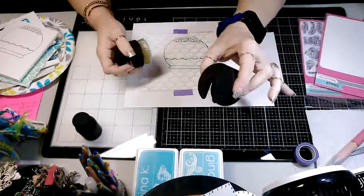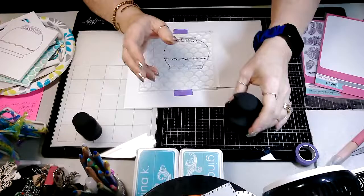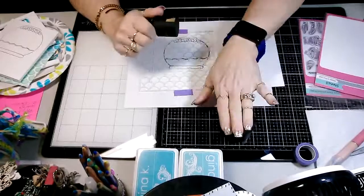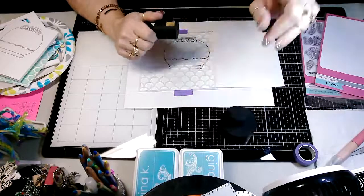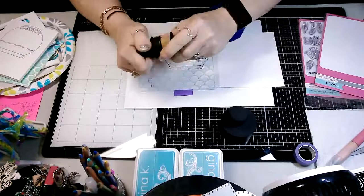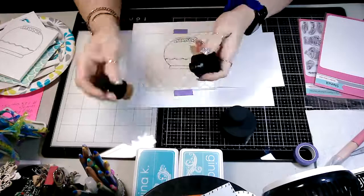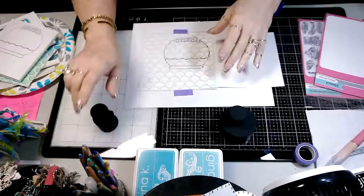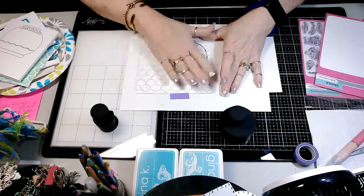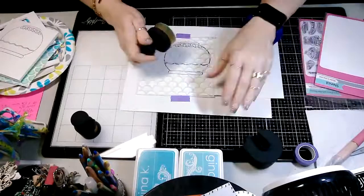She also has these awesome housing units — when you're done using the brush, you just put it in and it snaps. You can leave it on your desk or put it away. These are ergonomic brushes that she came out with a few months ago. This is a smaller brush, same as the bigger one just a little smaller. The control you can get with these is amazing — I was really having trouble getting smooth coverage with my other brushes. I really hope you guys check these out and buy some because they are awesome.